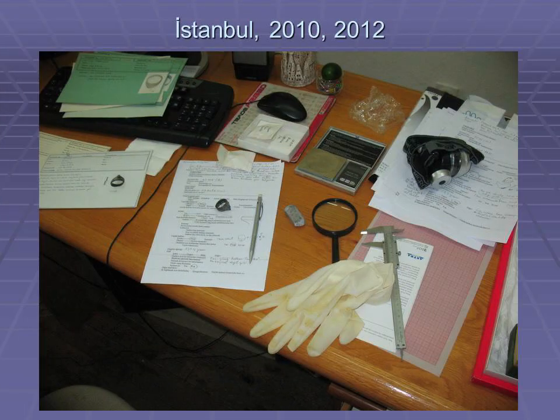My lecture will be about the results of my examination on the archer's thumb rings in the collections of Istanbul Archaeological Museum and Topkapi Palace Museum. These two studies were made in 2010 and 2012, and the harvested data have not been published yet. So this is the first occasion to share them with the public, together with the conclusions I had based on this data.